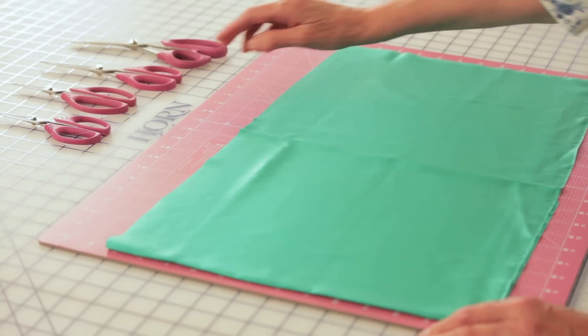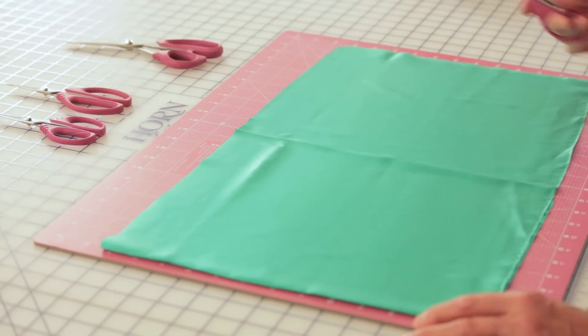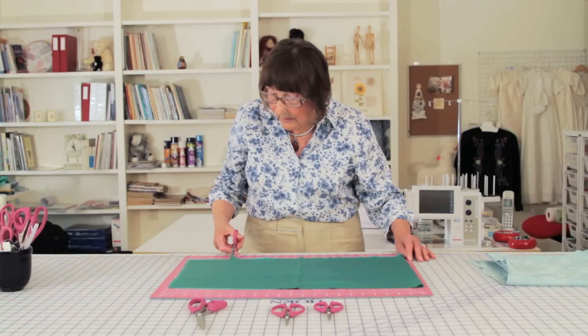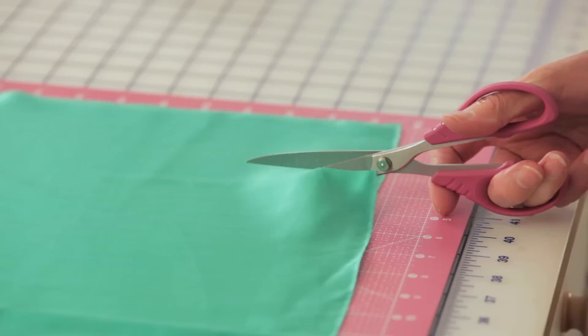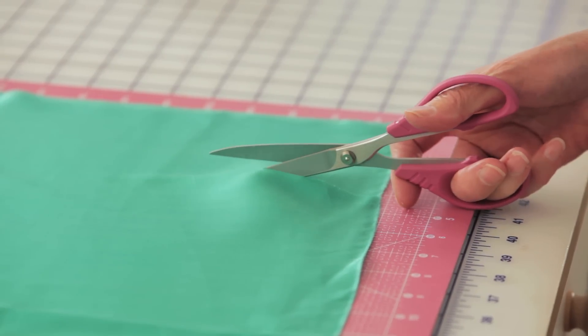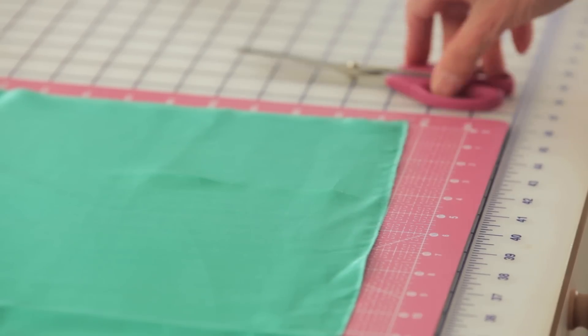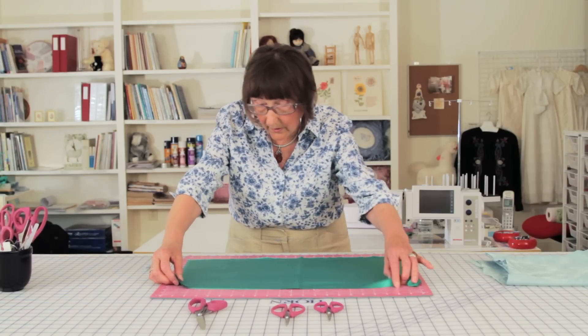I will show that to you with one of the sizes that we have here. It grabs the fabric and it doesn't run away from you, so you are able to cut very, very accurately — especially when you sew clothing and you are working with patterns, you don't want the fabric to slip.